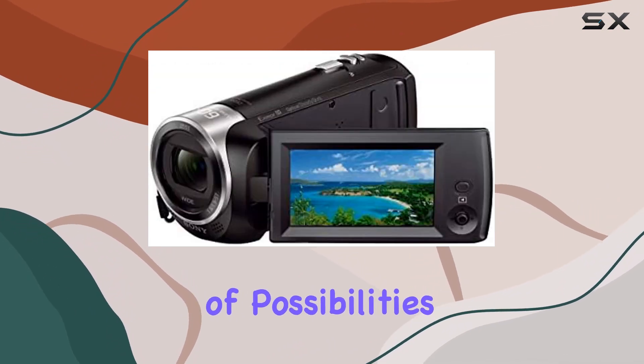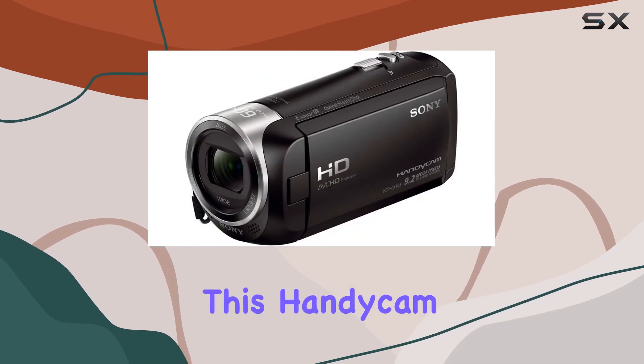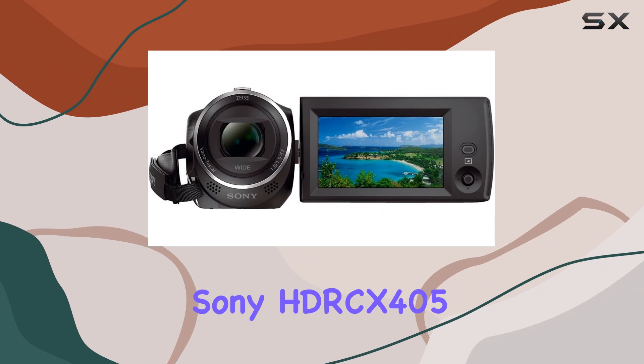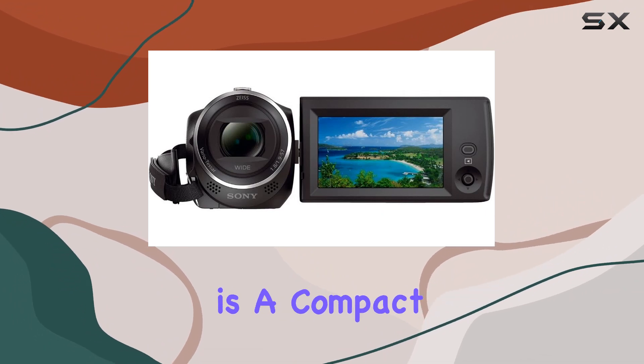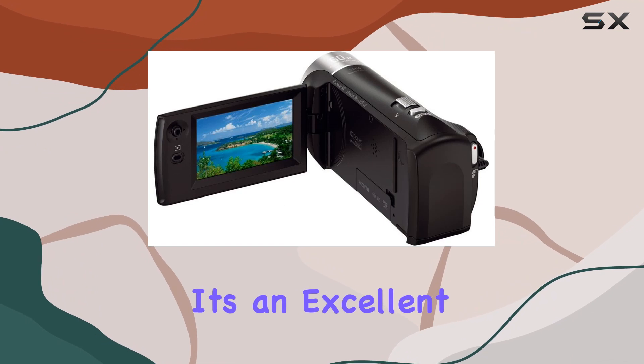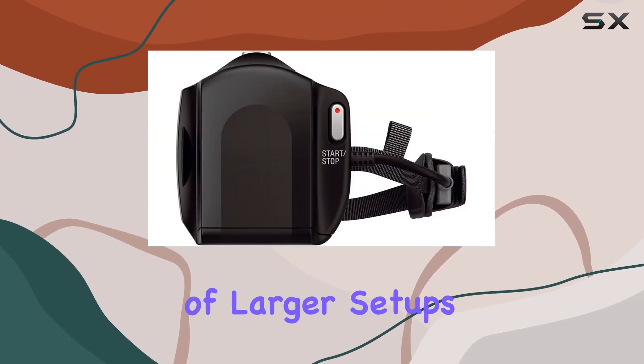In terms of creativity, the seven picture effects for both video and still photos open up a world of possibilities. Whether you're a beginner or a seasoned videographer, this Handycam provides tools to explore and experiment. To sum it up, the Sony HDR-CX405 is a compact and lightweight camcorder that doesn't compromise on features.